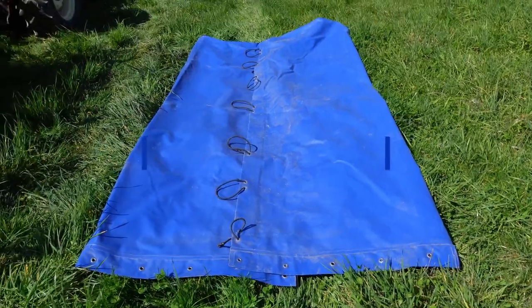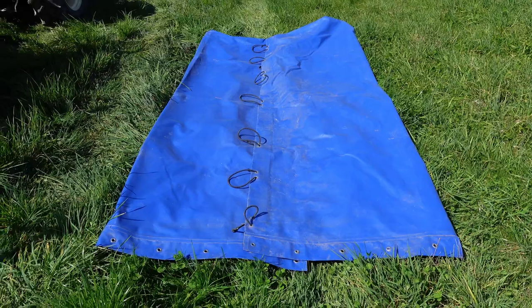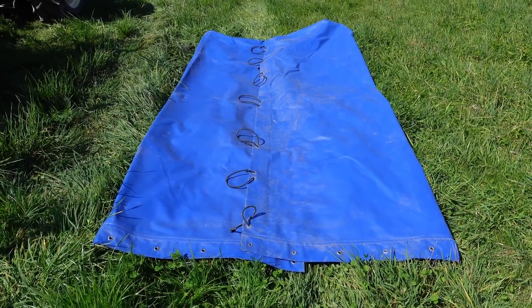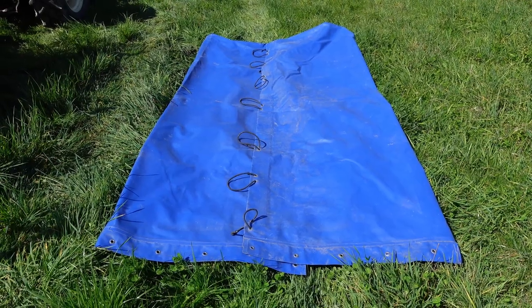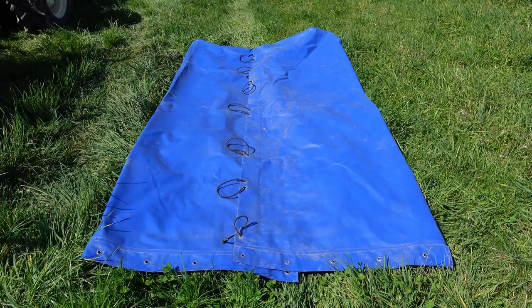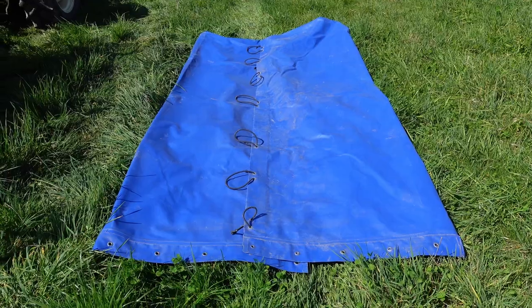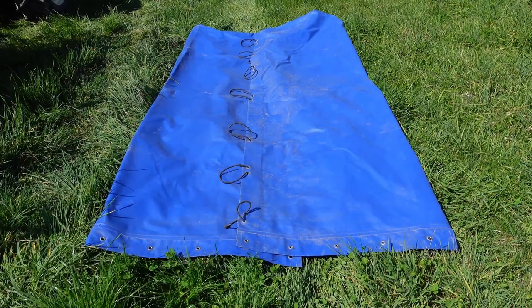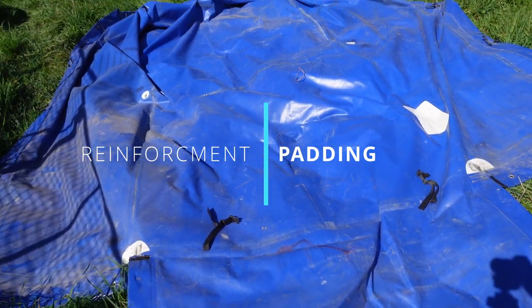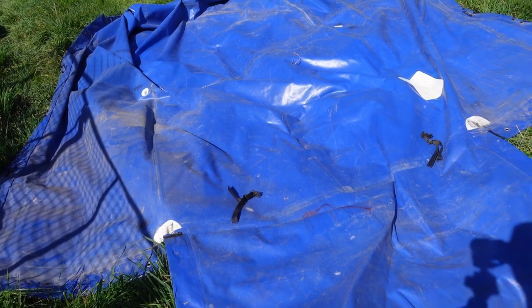Here's another thing that I got made up — a tarp to go over the top of the trailer. If I need to pick something up that I need to keep dry, or over a long distance when I'm unsure of the weather, this is a great thing to have. I'll open it up so you can see the additional parts required to make it marry up with the trailer and prevent it from piercing through. You'll notice these white parts — hard plastic pieces that cover the wear points on the top of the trailer.